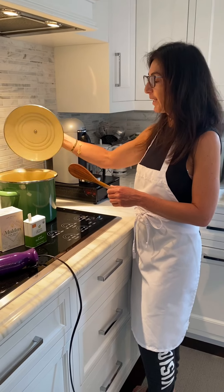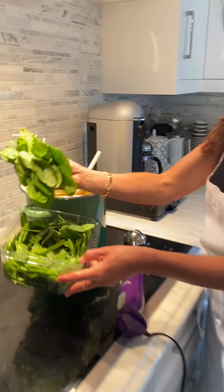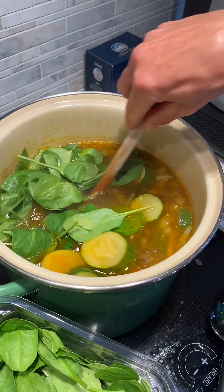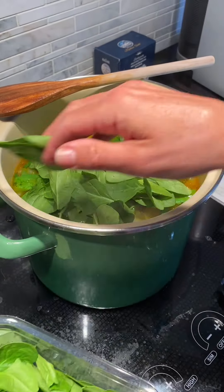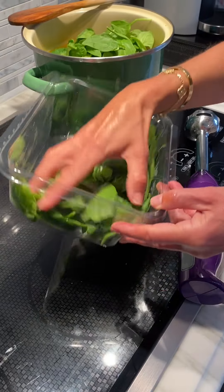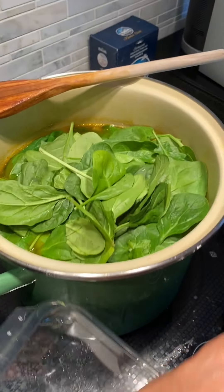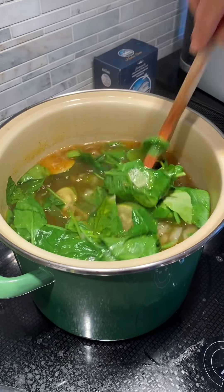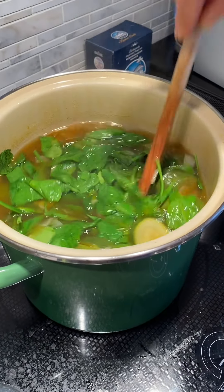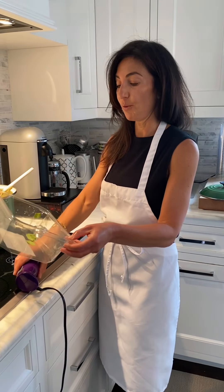So now I've brought it to a boil. I'm going to cover it and let it simmer for 20 minutes. After 20 minutes, I'm going to add some spinach. The spinach doesn't really need to be cooked — you just let it wilt in the hot soup. After I let it wilt for about a couple of minutes, then I'm going to use my immersion blender.